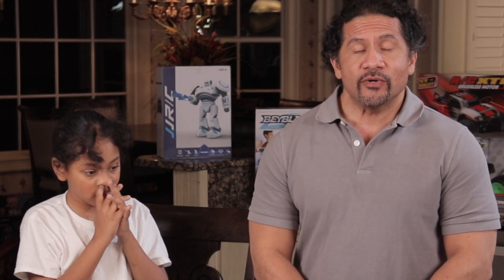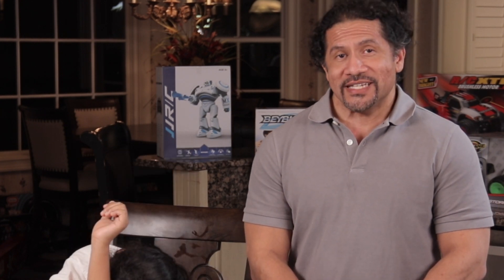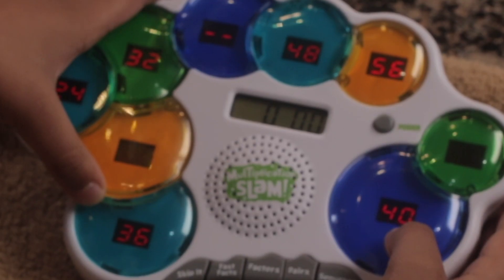The final game of Multiplication Slam is called Sequence. A sequence is shown in the paddles at the top and you choose the paddle that completes the sequence. When you've correctly completed all ten sequences, your elapsed time appears in the window at the end of the game.